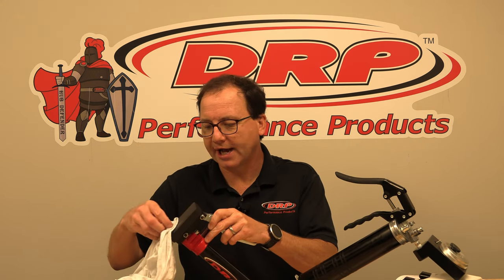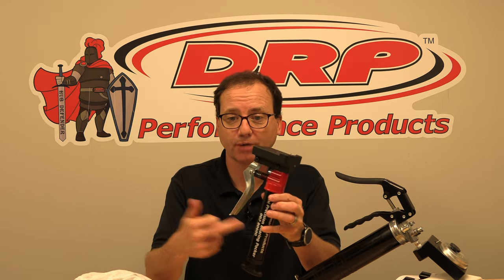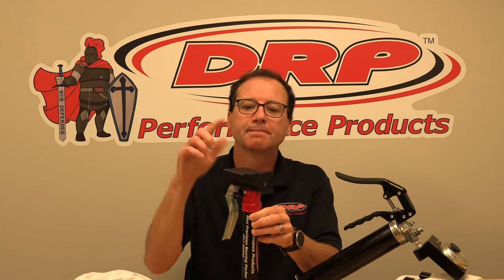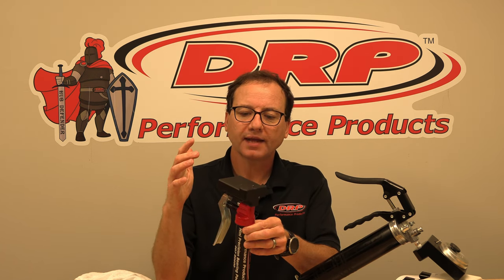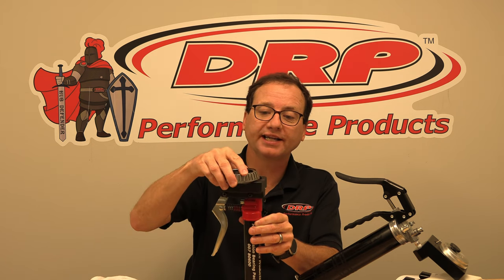In an effort to come up with a slightly lower cost bearing packer and to make it more universal, we developed the mini bearing packer. It works the same way — it just uses a smaller grease gun with a 100 gram cartridge, which will pack approximately 32 bearings. It still uses the needle to inject grease, but the head on this one doesn't use a bearing seat — it's actually universal so you can put practically any bearing over it and the needle just goes in between the rollers.